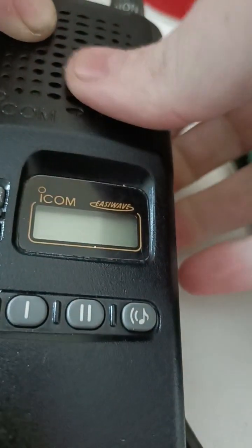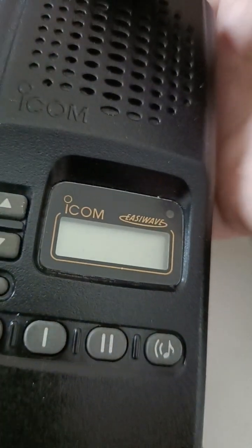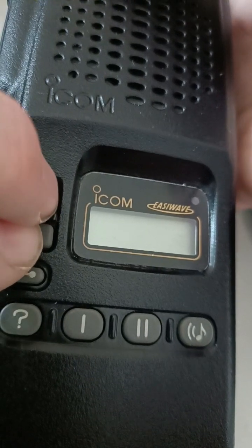I've been playing around with this ICOM F4SR — this is a PMR446 version of that radio. There's an SRBR version as well, but most of those have been converted to 446.